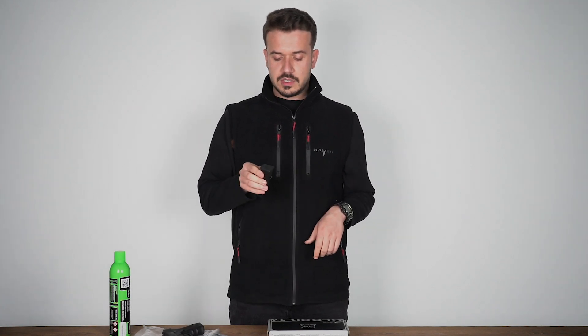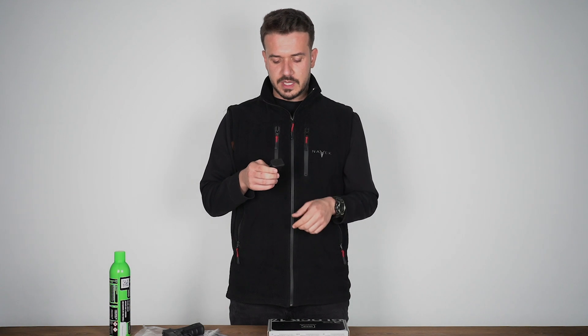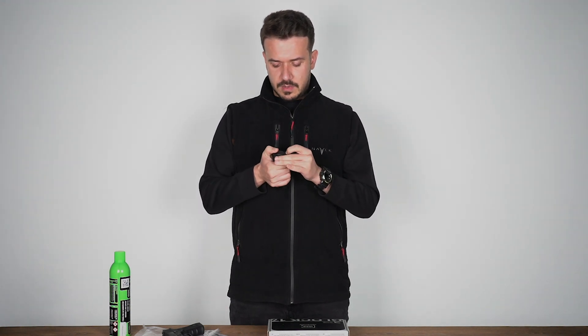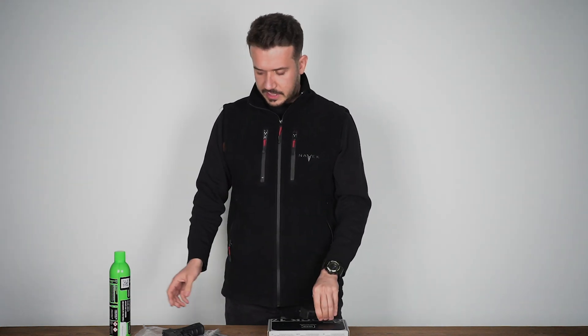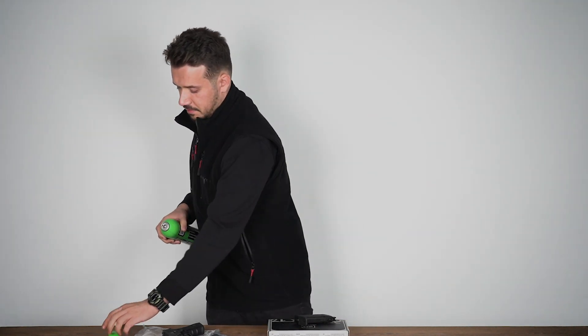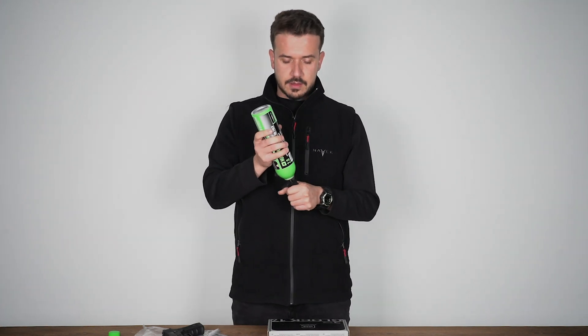Since this Glock is a licensed product, they have hidden the fill port for appearance reasons. So I press the button here, slide it slightly, and it opens from the bottom section.